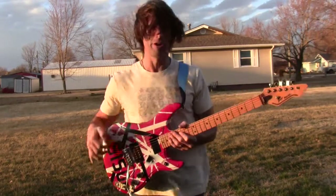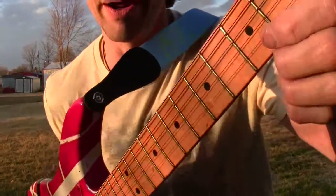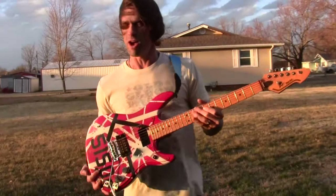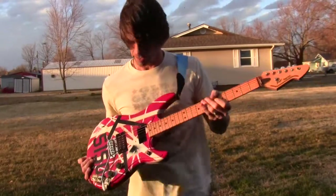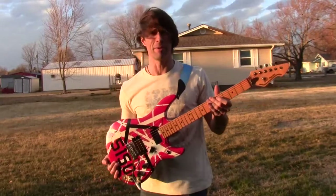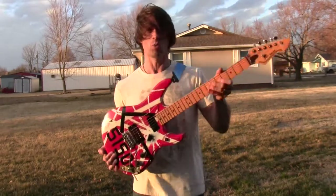I will also include Eddie Van Halen's Fish guitar strap and these red strings — these are the original red strings that Eddie Van Halen used up until his final tour when he started endorsing ESP. So go ahead and make a bid. If you have any questions about it, I'd be more than happy to answer. Good luck to you on this piece of rock and roll history — Eddie Van Halen's original guitar.